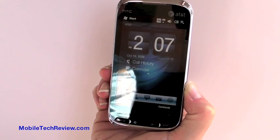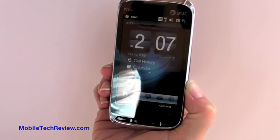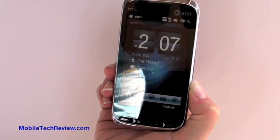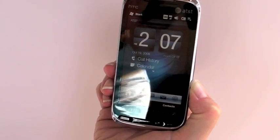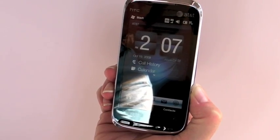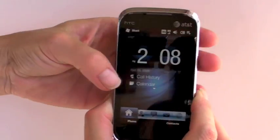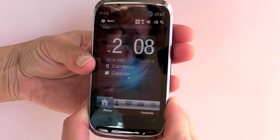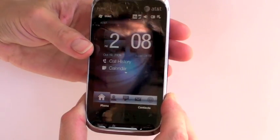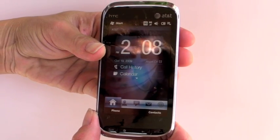This is Lisa from Mobile Tech Review, and this is the HTC Tilt 2 for AT&T, otherwise known as the Touch Pro 2. This is the fifth time we've looked at it. We started with the unlocked GSM version several months ago, then T-Mobile, Sprint, Verizon, and now AT&T. What makes the Tilt 2 different is it's the first one to come with Windows Mobile 6.5 stock. Eventually we hope all the Touch Pro 2s will ship with Windows 6.5, but currently the others have 6.1.